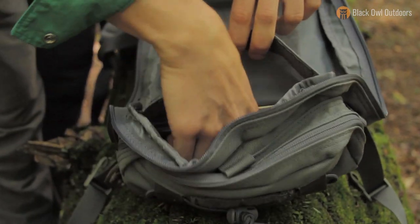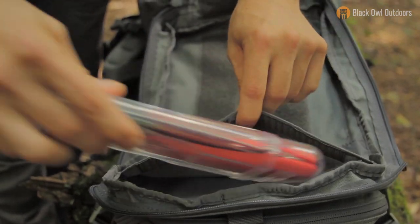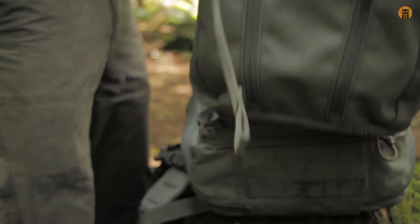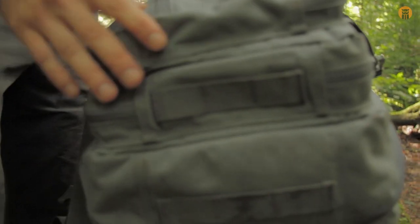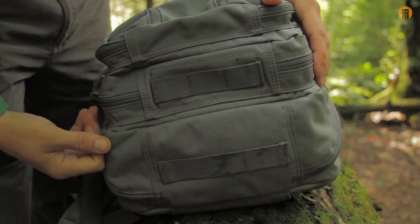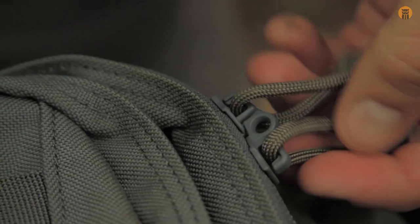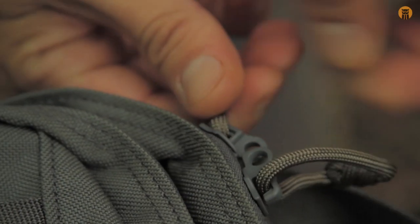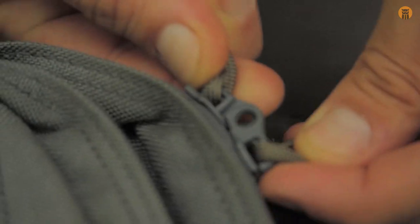And you have another pocket here, which a silky saw is floating in right now. Hook and loop closure on that. Since we're on the bottom, you can see there's a little bit of webbing right here and here, so you could attach something to the bottom of it if you desire. Before I forget — the zippers on the second layer have overlapping eyes on them, so you can lock them with a small lock. You can see they are overlapping.